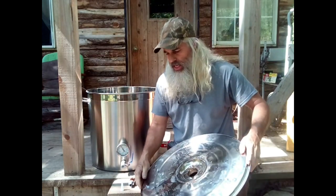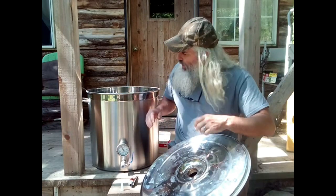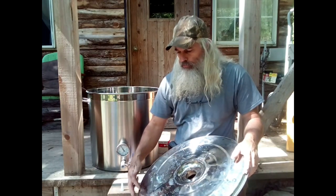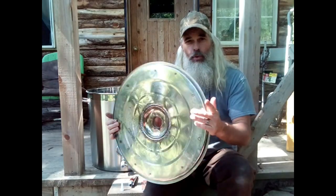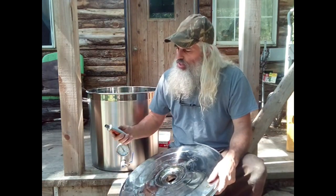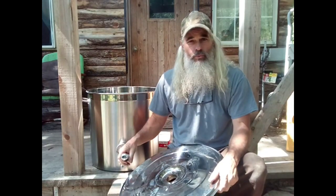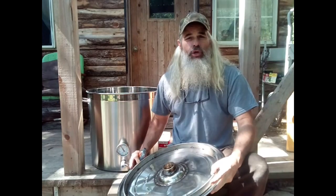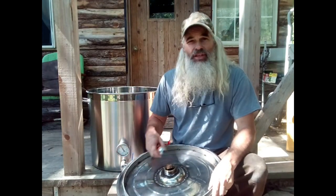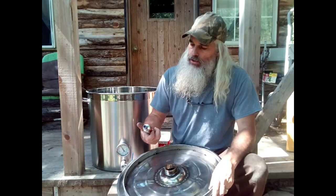I'm going to put that bead in the channel on the lid, and I'm also going to put plastic wrap on the pot. Once we put the bead on the lid we're going to set it on the pot so it can form to the pot and make a good seal, but you don't want it sticking to the pot — you want it to only stick to the lid. So put the plastic wrap on the pot first, then put the bead on the lid. The directions say to let it sit for an hour, then clamp it down into the position it will permanently be in and let it sit for 24 hours.